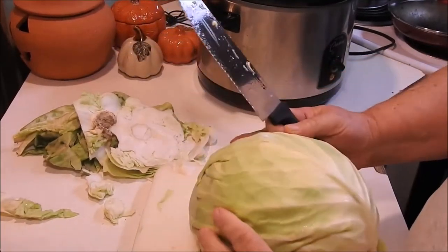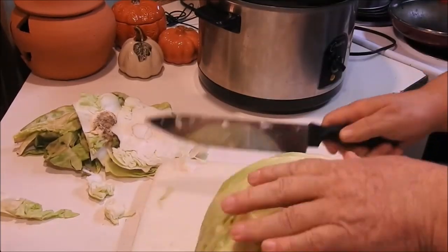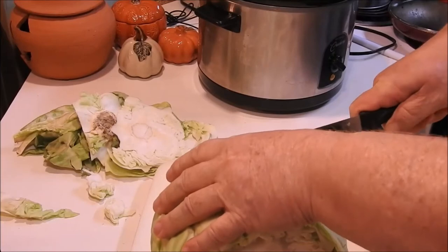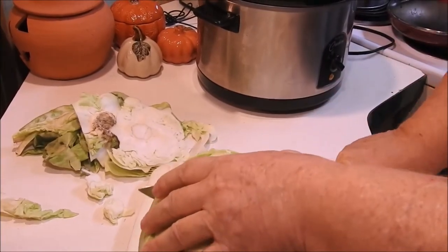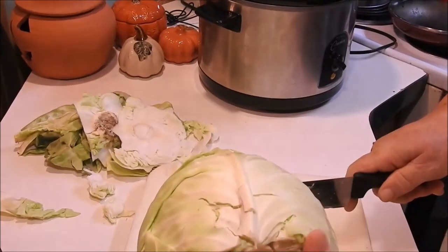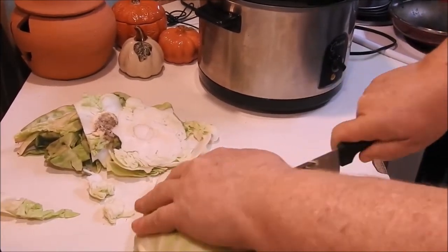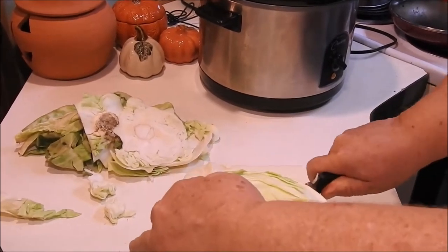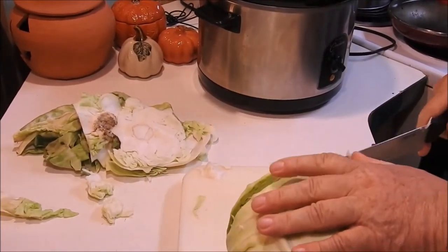You'll take that out once it's cooked. Now we're going to cut what I call a cap. Try to keep it as round as you can because that's going to be your lid to put back on. Believe me, it is not easy.